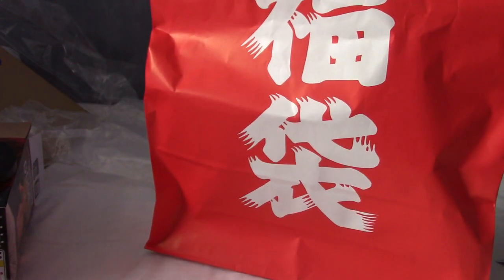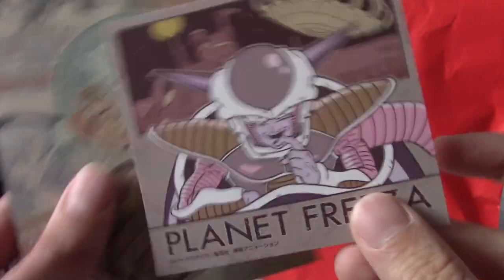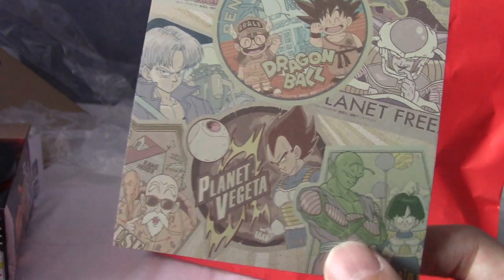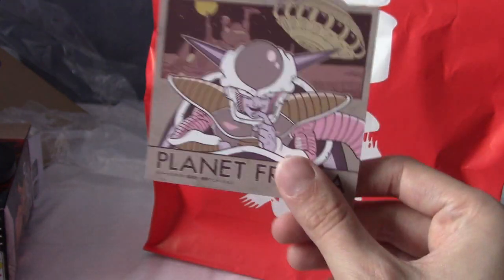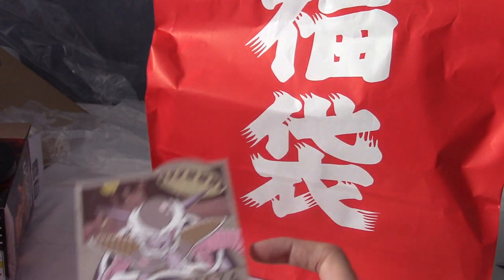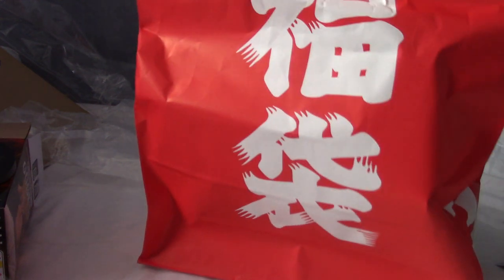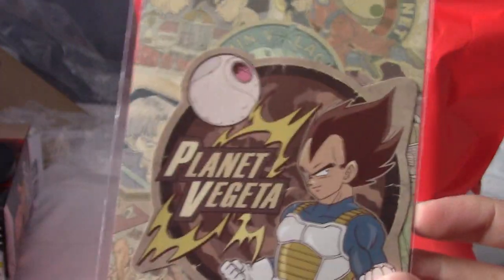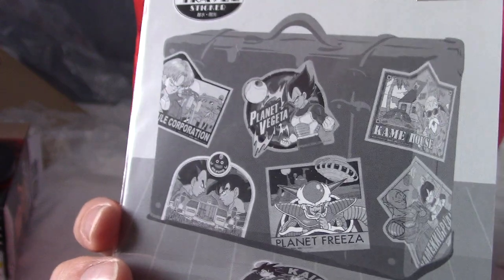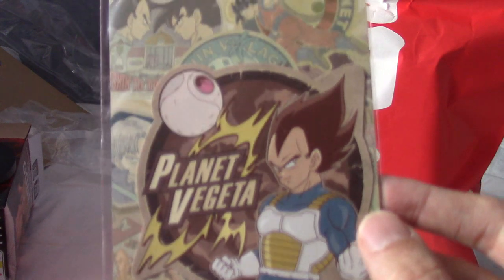Very Frieza-themed - there are travel stickers. One says 'Planet Frieza' which is really cool. Out of all the planets they could have picked, I'm a sucker for Frieza - most of my World Collection figures are Frieza-themed so I highly approve. There's another travel sticker: Planet Vegeta - where Vegeta and his father lived. I think I got the best two honestly.